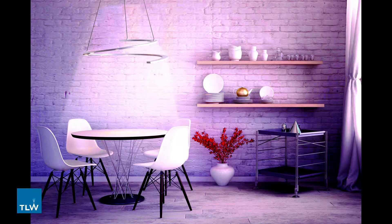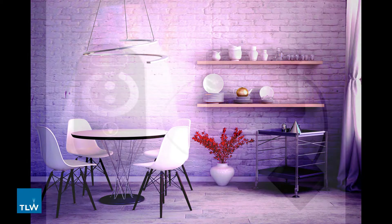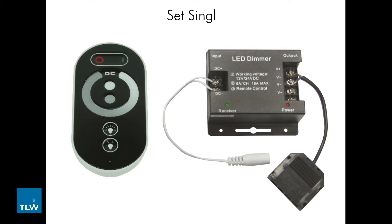There are three options for controlling single zone lighting and it all depends on the type of lights that you are installing into your space. The Set Single K30-2011SC is a single colour remote system that can control and dim single colour lighting.